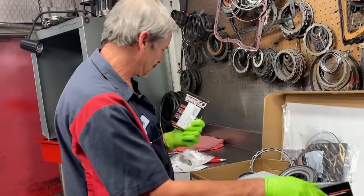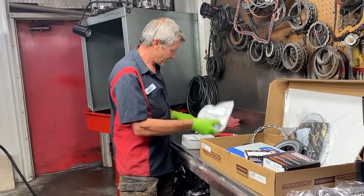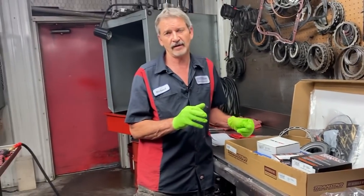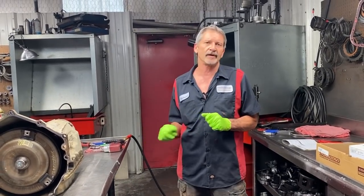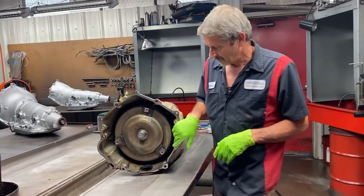Give these guys a call — it's good parts. A complete bushing kit, a complete pump kit. We do have the TEHCM coming for it too — we just had to get the serial number off of it to order it. It should be here tomorrow. So we are going to be replacing that too. This thing has got a ton of metal in it — literally a ton of metal.